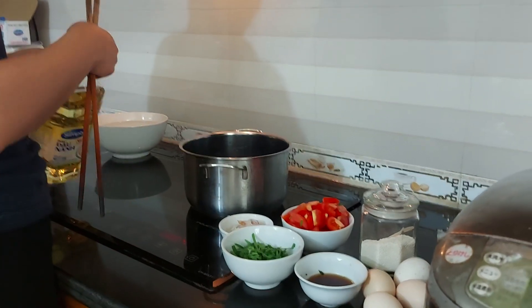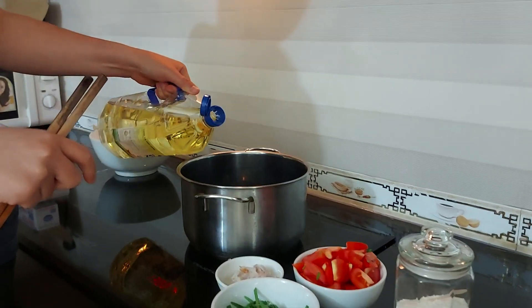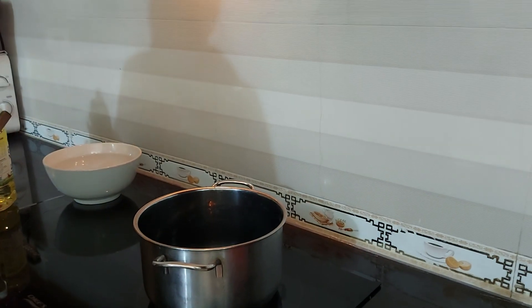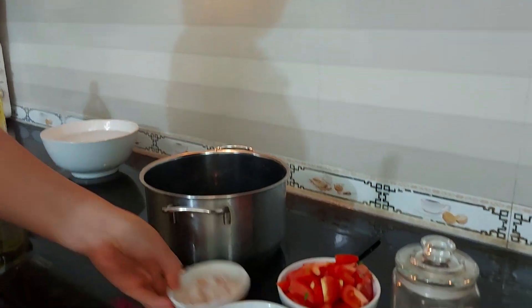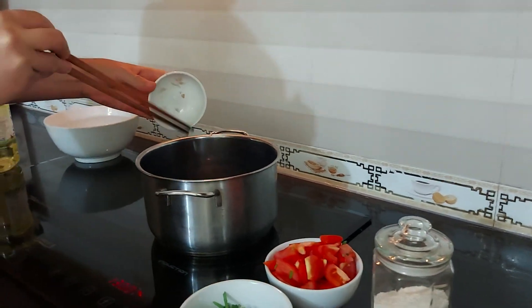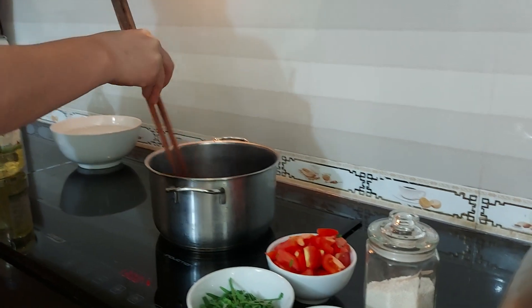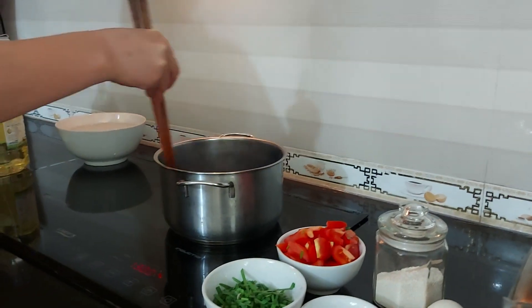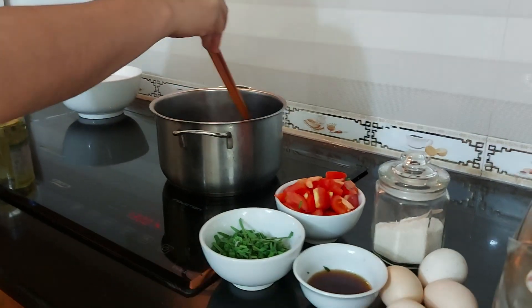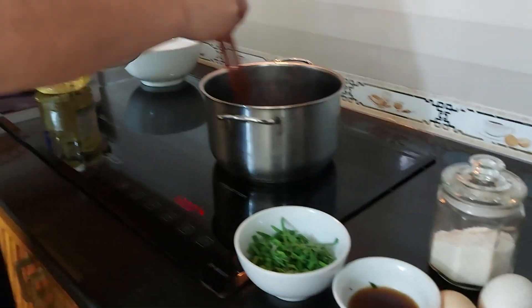Hey guys, today we'll make a new food: tomato egg soup. First, we'll heat the pot and put some cooking oil inside. After that, some onion — we're gonna put the onion in the pot. Have you ever tried cooking or eating tomato egg soup before? It's super tasty, and especially in this dry season it's very good.